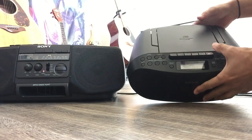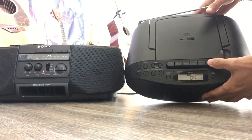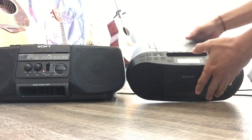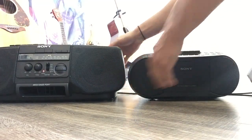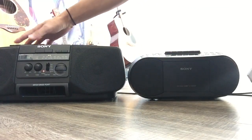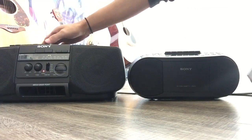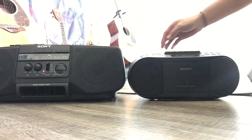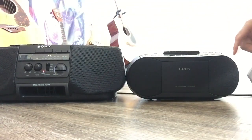By the way, both units have a record function. The tape deck has fast-forward, fast-backward, and pause. This new one has the same thing: record, play, rewind, fast-forward, stop/eject, and pause. When you press play it automatically changes to tape mode and the display says 'tape'.